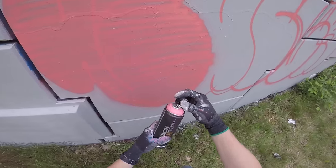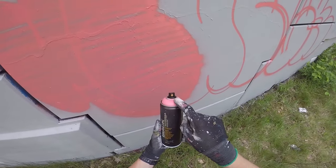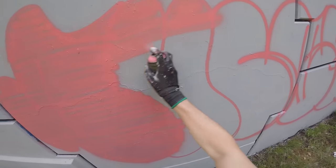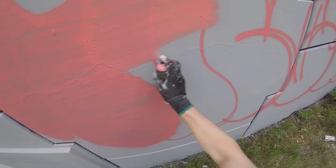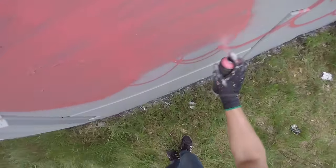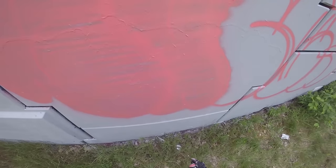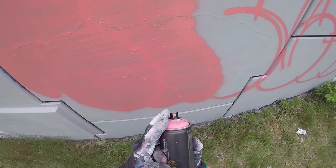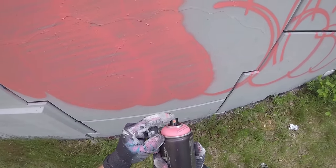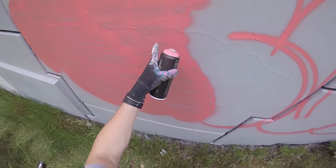Those outline caps are nice but way too slow for my taste. So back to the standard Montana Black cap — black cap, orange dot, soft fat cap. Already a lot quicker, as you can tell. I can be really impatient, so most of the time I use this cap for my fill-ins. But if I want to speed things up a little bit more, I can go with the pink fat cap.